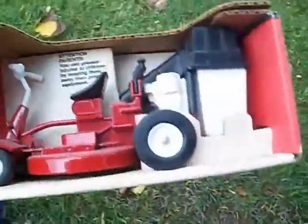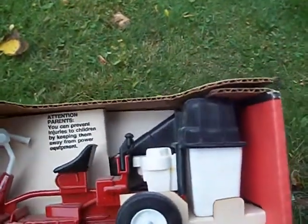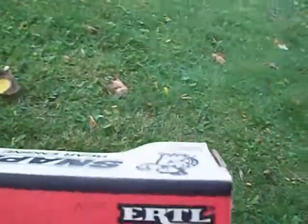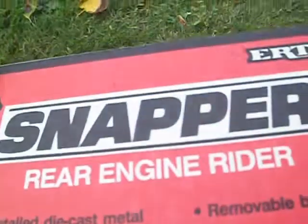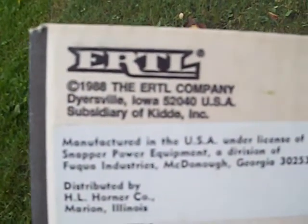It's made by the actual company — I think I'm saying it right — Ertl. These guys made a lot of toy tractors, everything from John Deeres and stuff, and they also made farm animals. Here's the back. I thought this was cute — another thing is it's numbered, so I think mine was the nine hundred and sixty-eighth that came off the assembly line. This is 1988, though I don't really have good focus on my camera.